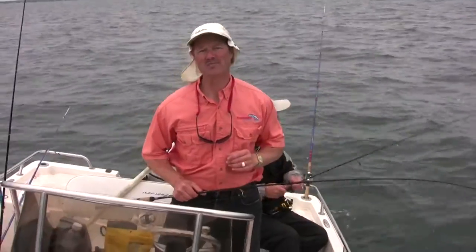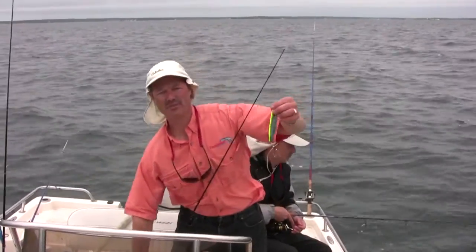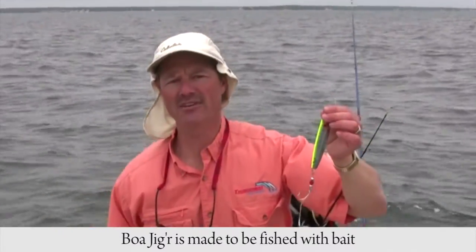Hi folks, it's Evil here from Thunder Miss Lure Company. You know there's only one thing better than a jigging spoon and that's a jigging spoon with bait. Thunder Miss Lure Company is proud to present the Boa Jigger. The Boa Jigger is intended to fish with live bait, cut bait, or artificial bait.